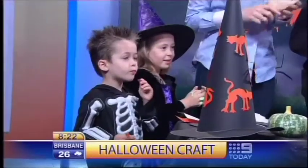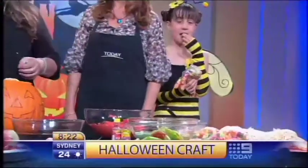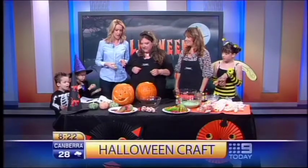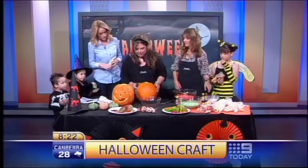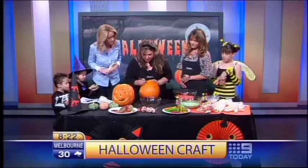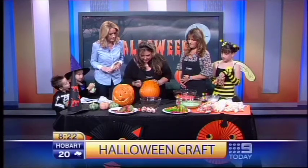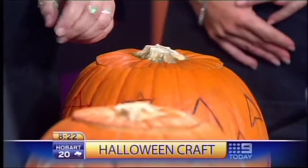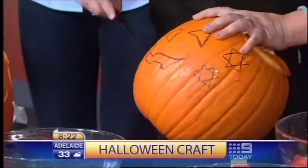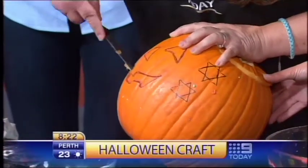We've got some great costumes here this morning. Now let's talk about carving pumpkins — this is a bit scary when you've got the knives out. First of all, buy a pumpkin, then mark up your design with a pen like this and decorate all the way around it. Then get a knife — but get a grown-up to do the knife bit — and just carve away.